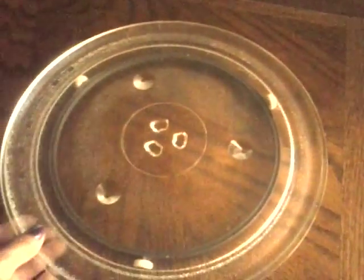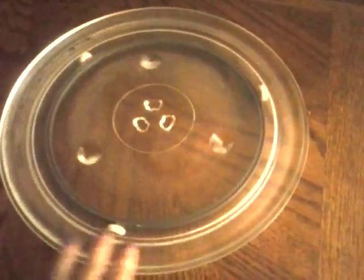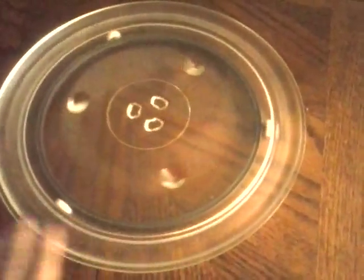If you have a removable turntable, take that stuff out when you have an old microwave that doesn't work anymore and you can turn it into a lazy Susan. It is the neatest thing.